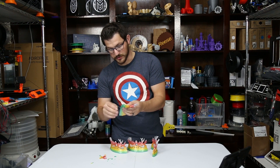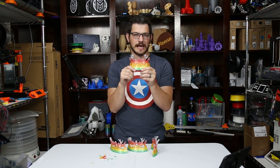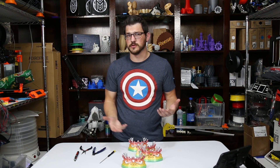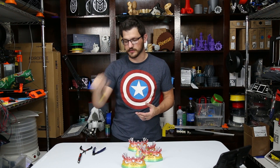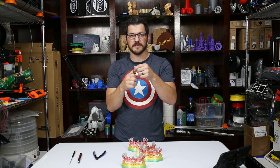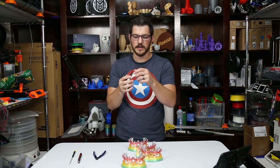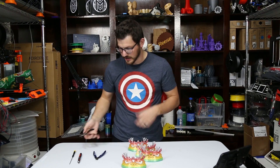Where it gets difficult is when you go into the intricacies of this crown. I'm going to go ahead and clean that stuff off and then show you guys how we're going to glue this together and finish it up. The tools I normally use when cleaning off support: an X-Acto knife, a very long thin flat head screwdriver, a pair of flush cutters, and a pair of needle nose pliers. The pliers have to have grip in them to be able to grab and pull support out of those really hard-to-reach places.